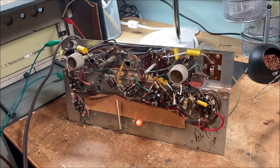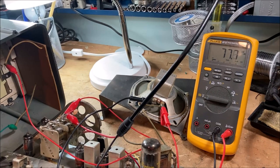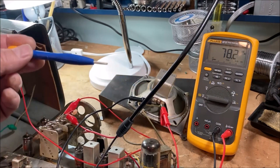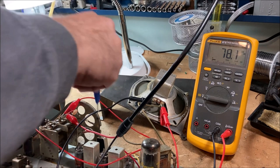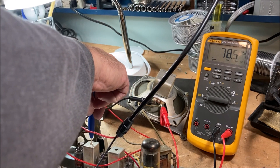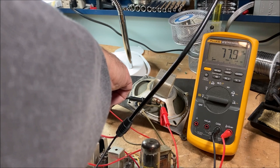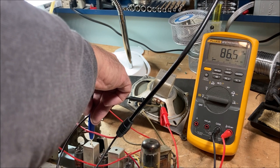What we'll do now is an alignment to improve reception. We have our Fluke hooked up to the output and we're going to peak the AC output using a non-magnetic plastic screwdriver to adjust the IF transformers. We have a signal of 455 kHz injected and we can see we're increasing the sensitivity.